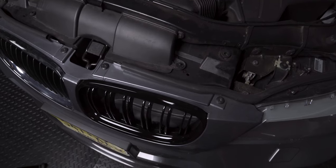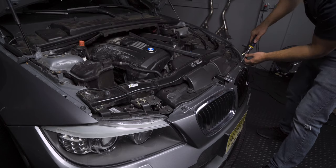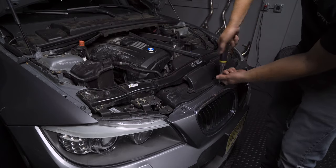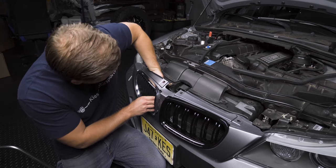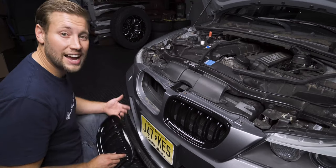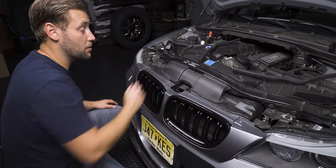This process begins by releasing your hood. Next, take this little weather stripping piece and set it up and out of the way — do the exact same on the other side. There are four T30 bolts; remove them at this time. Then carefully pull the bumper back, reach behind, and release all of the different tabs just like that. Pop the grills out. Take your new grill, line it up, clip it into place, then reinstall the four screws, put the weather stripping back on, and you're done.